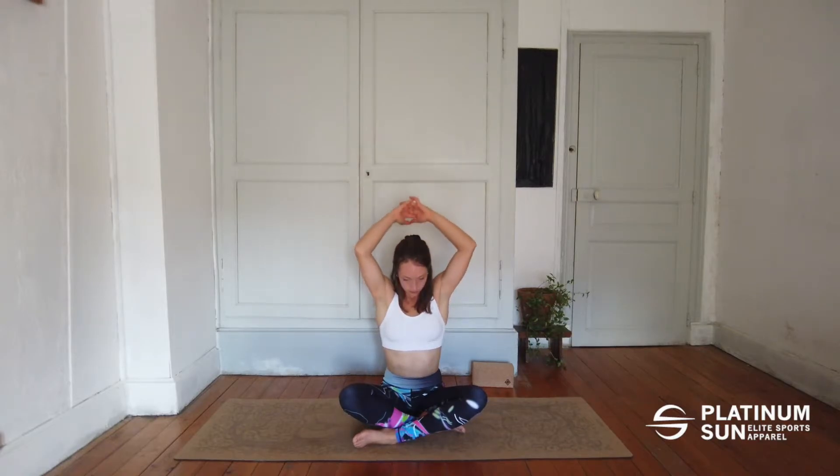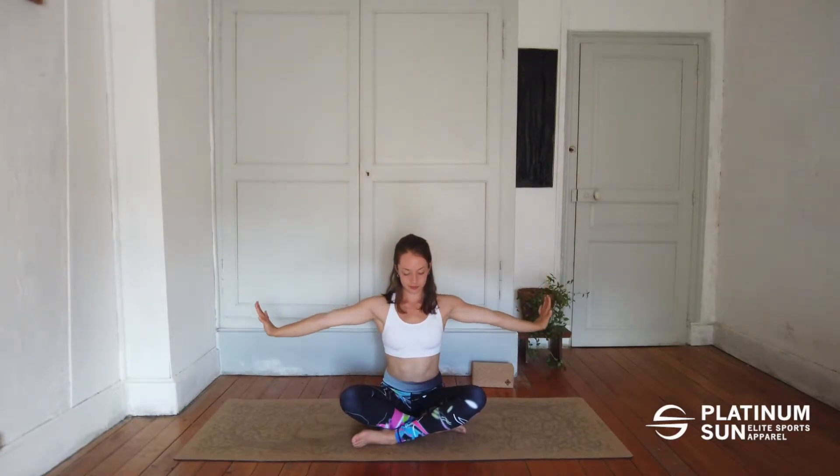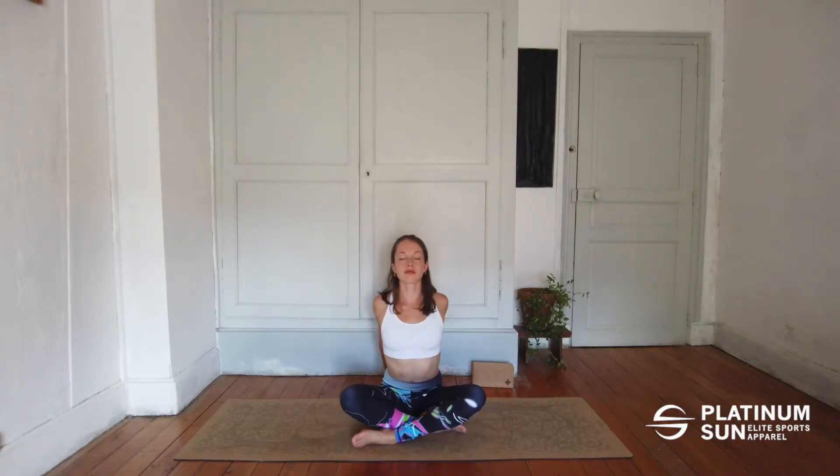Stretch your arms up, keeping your fingers interlaced, and then push it down. Let's now interlace them again, roll your shoulder back, open your chest, head is slightly up — inhale here, exhale bring it down.